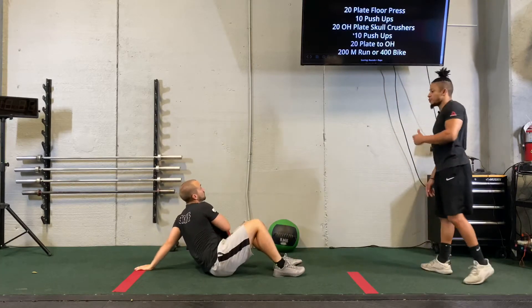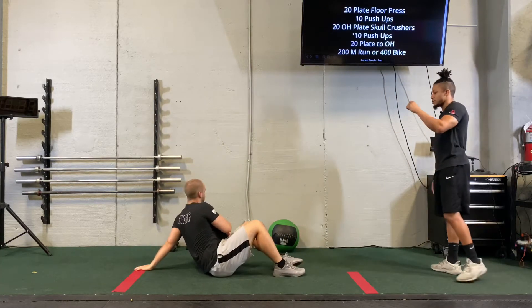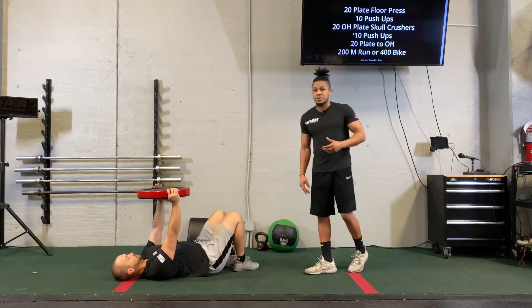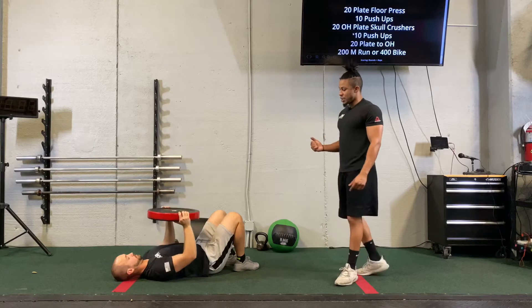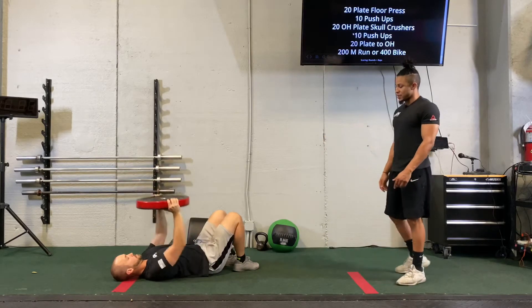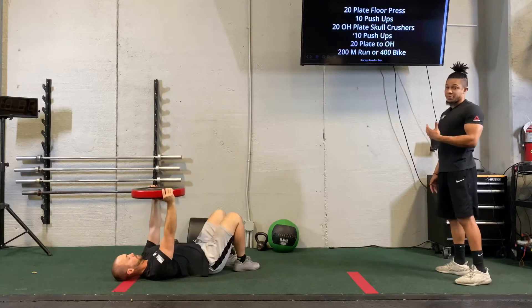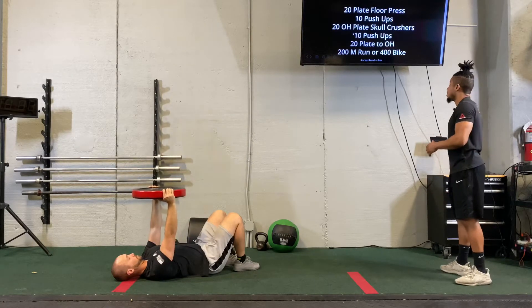We're going to start off this workout with 20 plate floor press. Our emphasis is going to be on our chest, shoulders, and triceps. He's going to go ahead, bring those elbows down to the floor and press to the sky, straight up. Keep that plate level with the chest, not over your head.